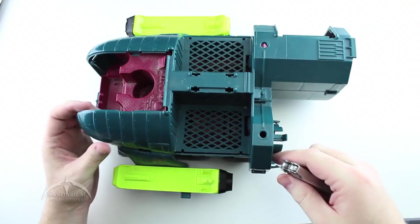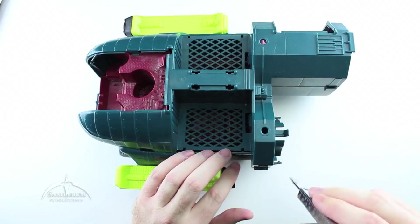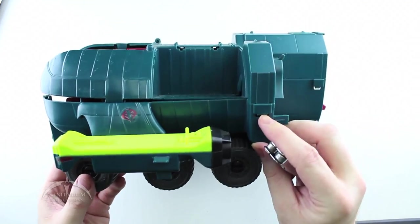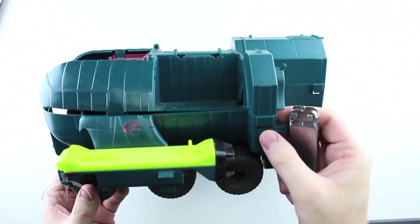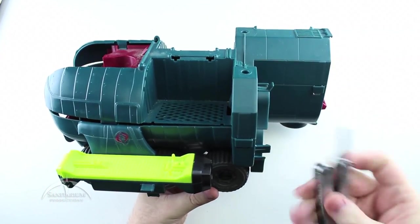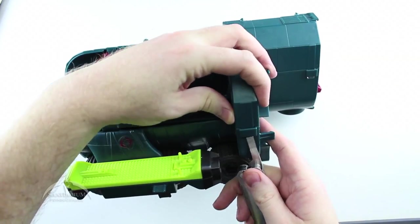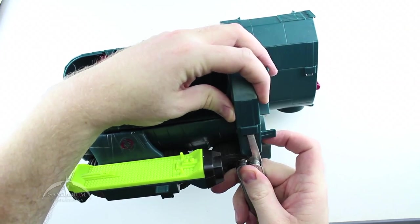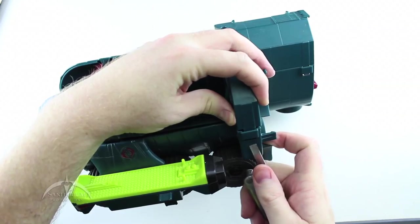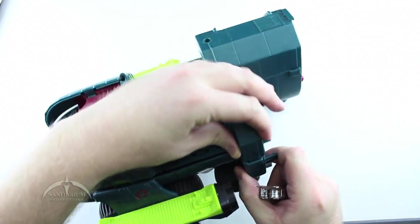Over here on the side, we have another tab on the front piece directly below the turret system, and it's a pretty easy one to get to. You can actually see it and more than likely you can just use your hand to pop it up, but we've got a screwdriver so we'll do it that way. Just put a little bit of pressure on it and it should just lift right out once you get it started — and that one did.